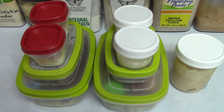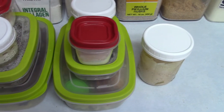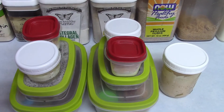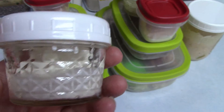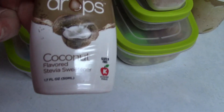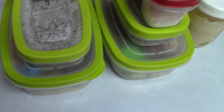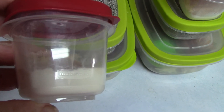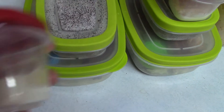Weekend meal prep is done! In one container I have two tablespoons of MCT oil, two tablespoons of heavy whipping cream, and coconut-flavored stevia. In another I have a tablespoon and a half of collagen, a tablespoon of sunflower lecithin, and half a teaspoon of Himalayan sea salt.